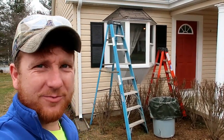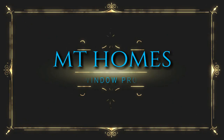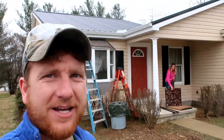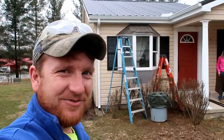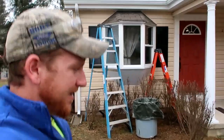Hey guys, today's project will be putting a little roof on this bay window here. As you can see, we got a new metal roof on the house, on the big part of the house, but we thought somebody come up with the idea of putting an accent roof on the bay window, kind of make it stand out a little bit.